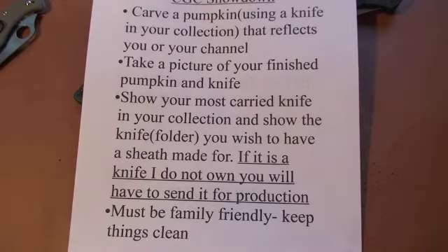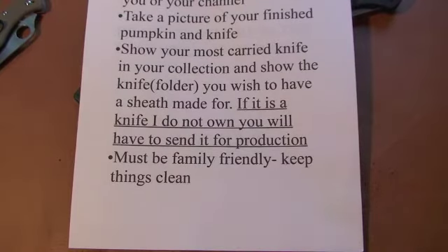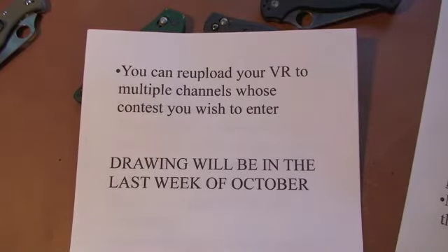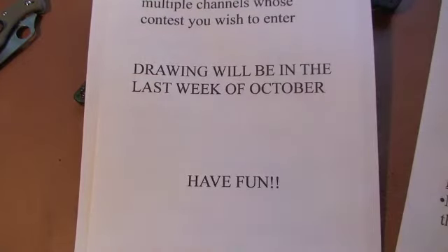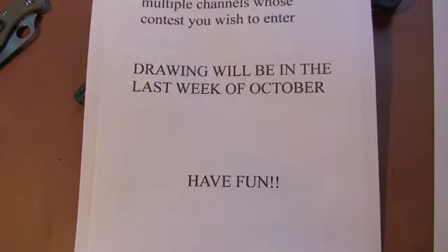If you guys want to have a sheath made for a knife that I do not have, you will have to send it to me, so be prepared to do that if you win. You need to keep things family friendly — no foul language, no vulgarity. You can re-upload your video response to multiple host channels, so you can enter more than once. But for the grand prize, you won't necessarily be eligible if you win first place from more than one channel. The drawing will be in the last week of October. Make sure you guys have fun — that's the most important part. I want to watch videos that are fun, not ones that sound like a chore.